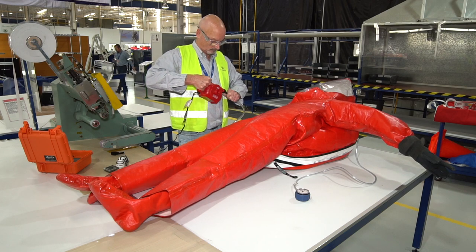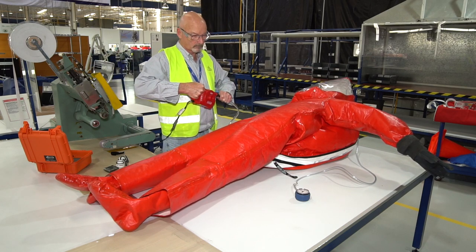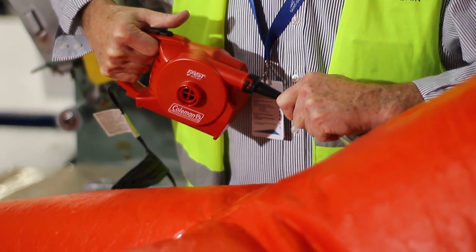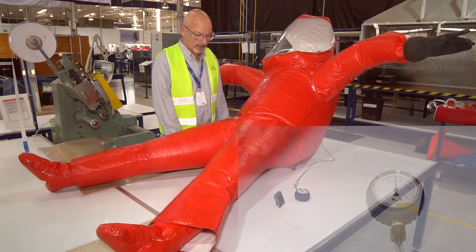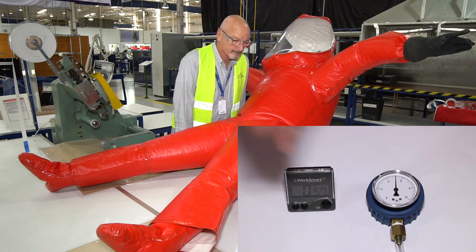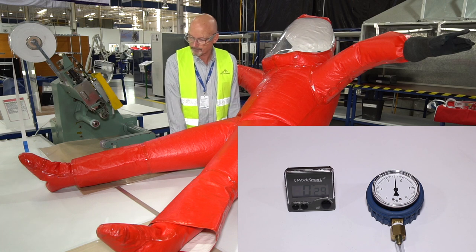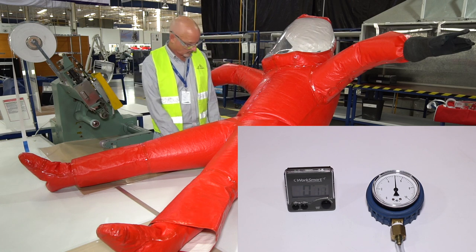You may need to hold the air source against the inflation valve during the entire time necessary to inflate the suit. This will pre-expand the volume inside the suit. Do not over-inflate, as this could potentially damage the suit.